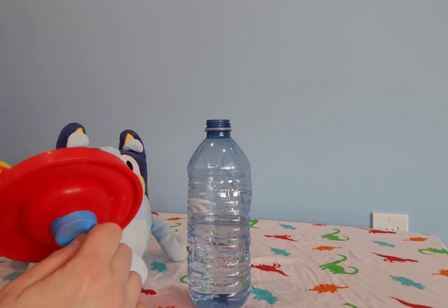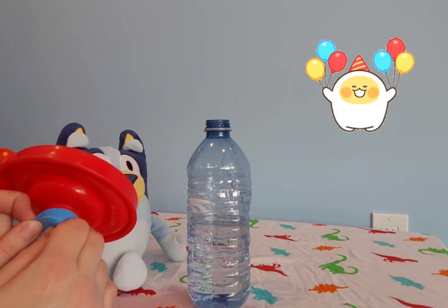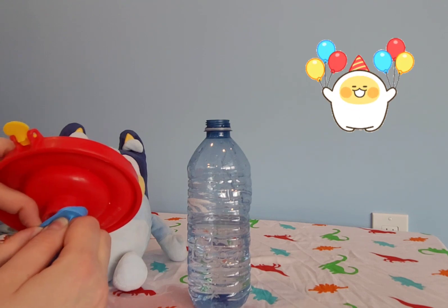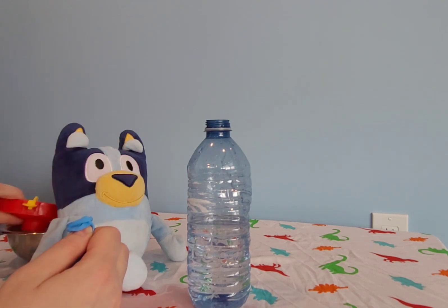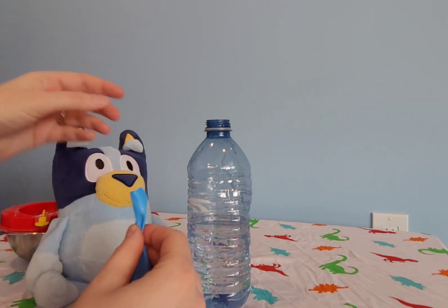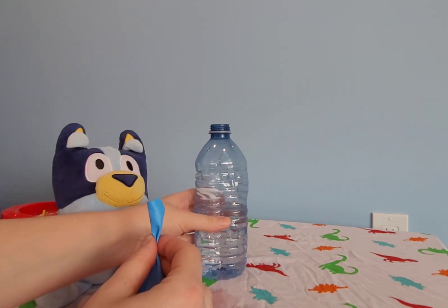Now the balloon — we will take it off of here carefully. There we go. Some baking soda came out.